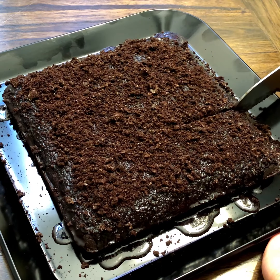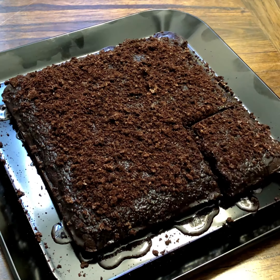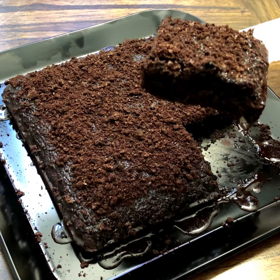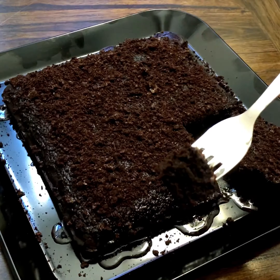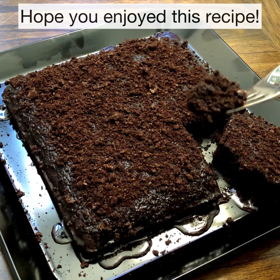Our cake is done. I basically did not have to apply any pressure on the knife — it just sunk in. It's absolutely moist and delicious. Oreo cookies — what's not to like? My kids love it and I love it too.